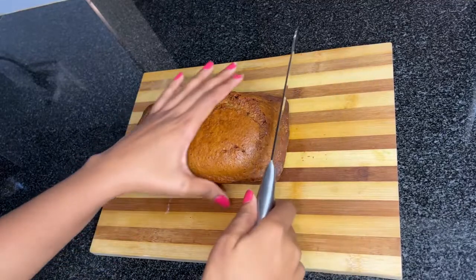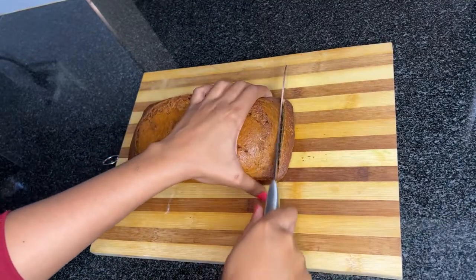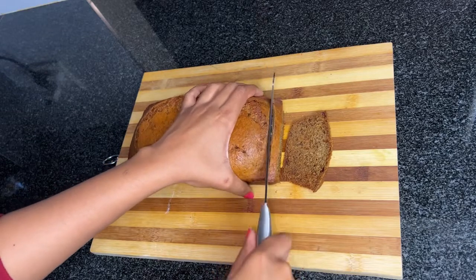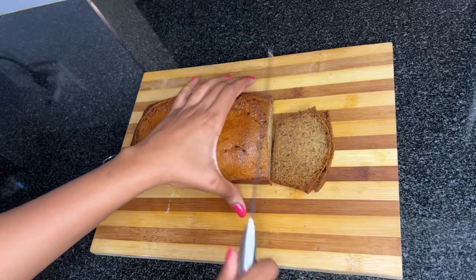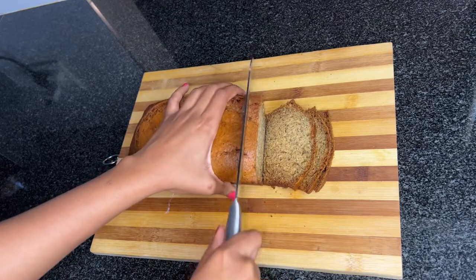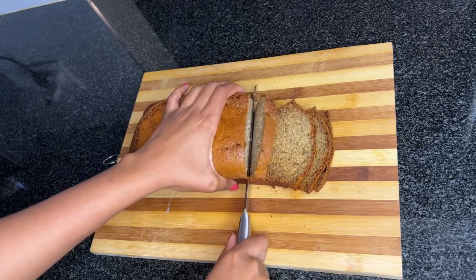It's time to cut it! As you can see, I'm not struggling at all — it's actually nice and fluffy. I cannot wait to taste it. It's absolutely gorgeous!